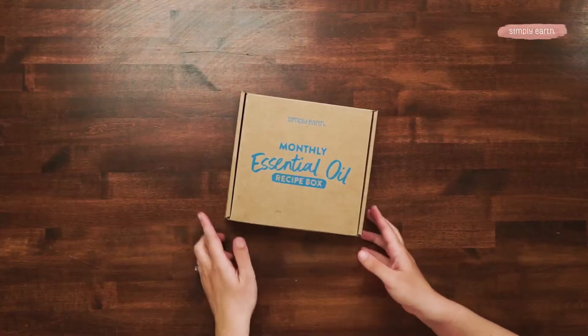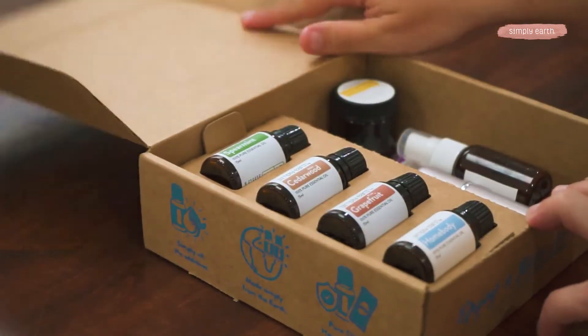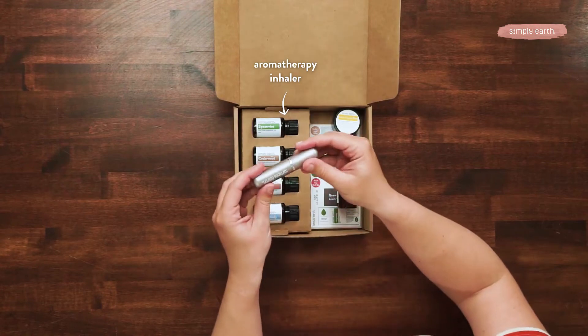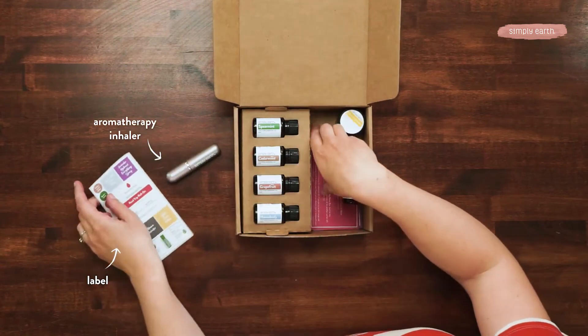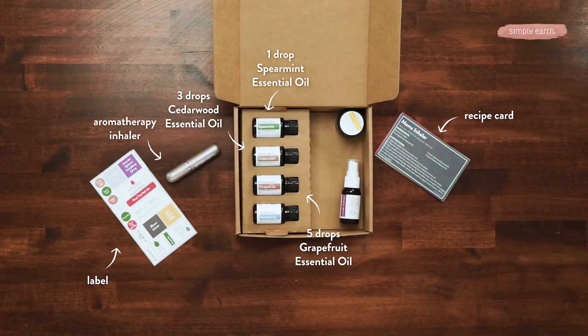This recipe comes from our Simply Earth monthly essential oil recipe box. You can get everything you need for it in this box. We'll start by opening this box and pulling out our aromatherapy inhaler, recipe card, spearmint essential oil, cedarwood essential oil, and grapefruit essential oil.